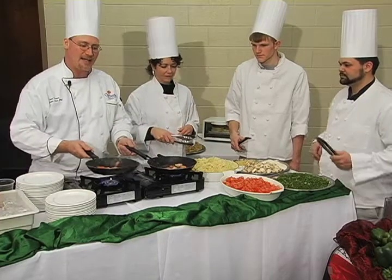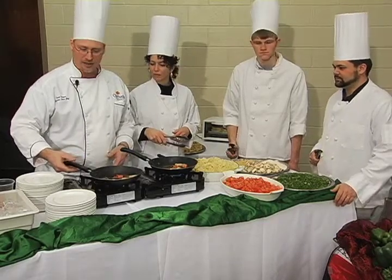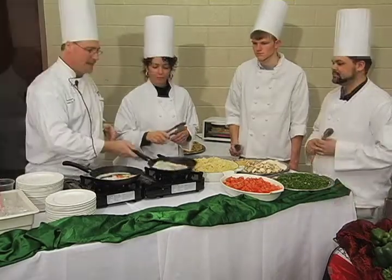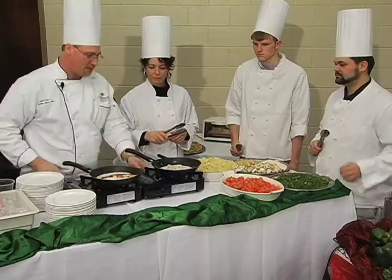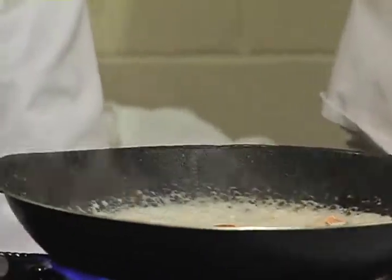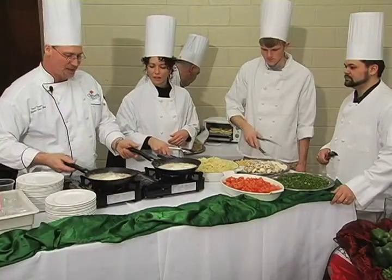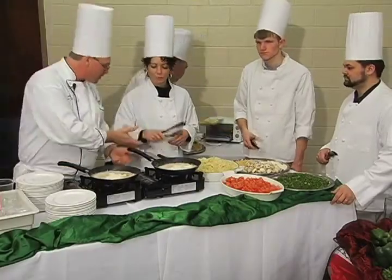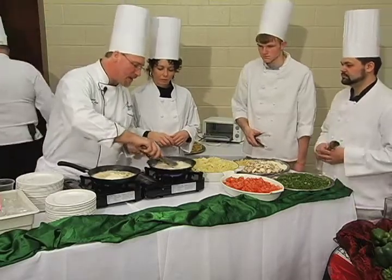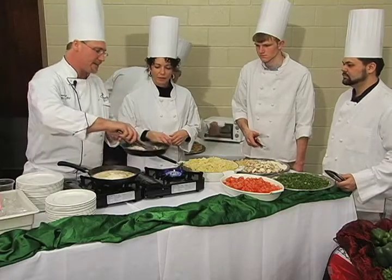We're just going to lightly saute these down a little bit and then add our heavy cream, which you can pick up at the store in the dairy section. You can add tomatoes, fresh asparagus if you wanted — it's just all up to you. We're going to lightly stir this around and you can see how that's starting to thicken up. That is exactly how you make an alfredo sauce.